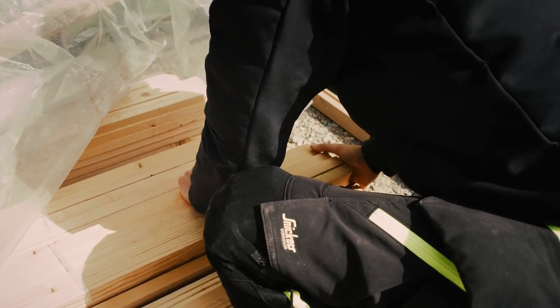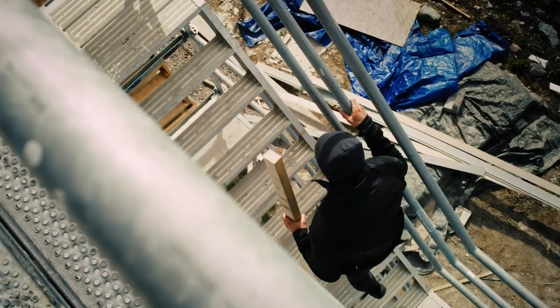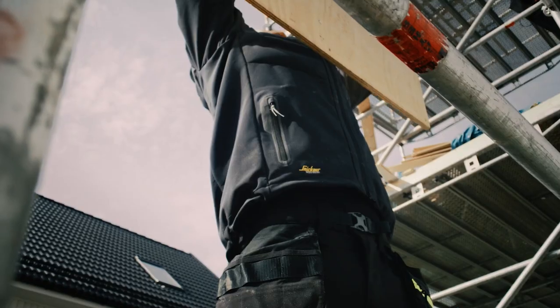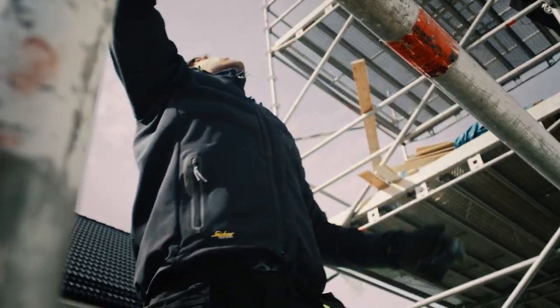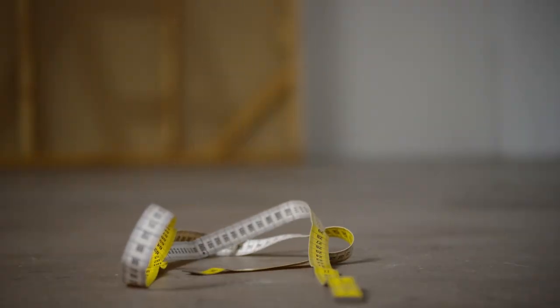One of the best ways to make sure your trousers last as long as possible is to get your right size — not the size of your favorite jeans or the size you usually get, but your current and correct size. And for that, nothing beats getting measured with a good old-fashioned yellow measuring tape.